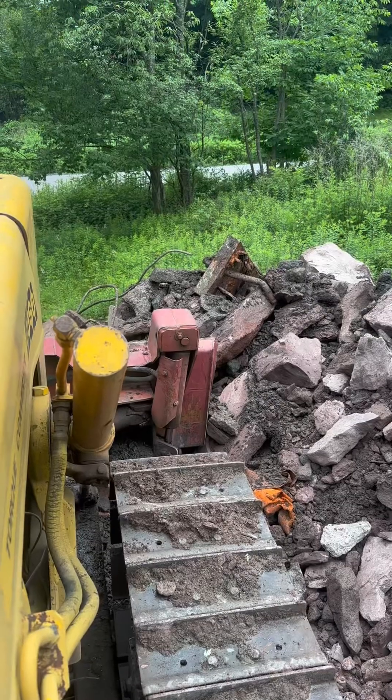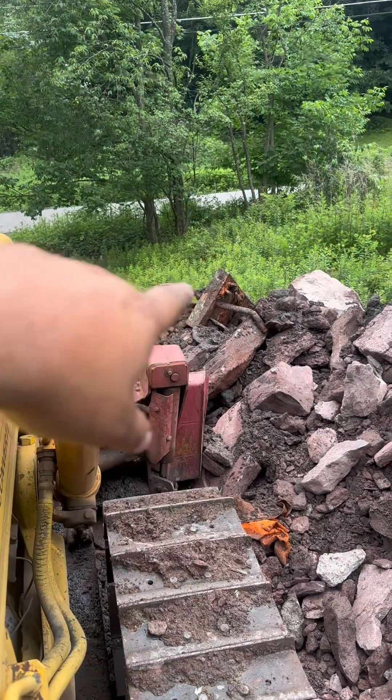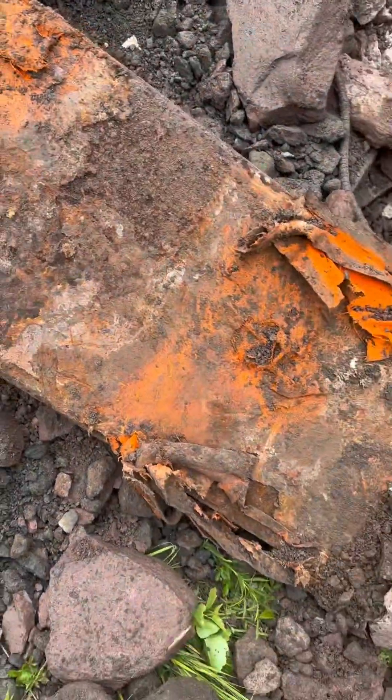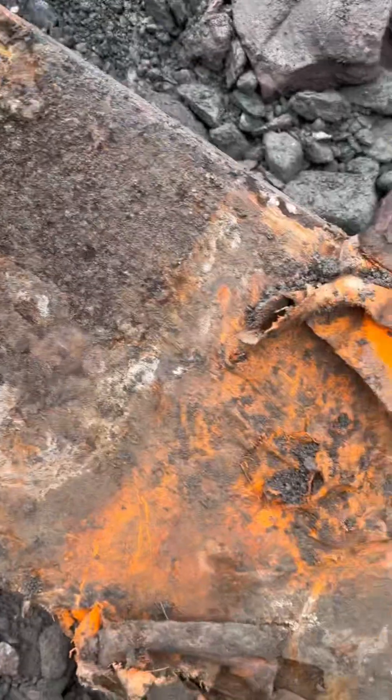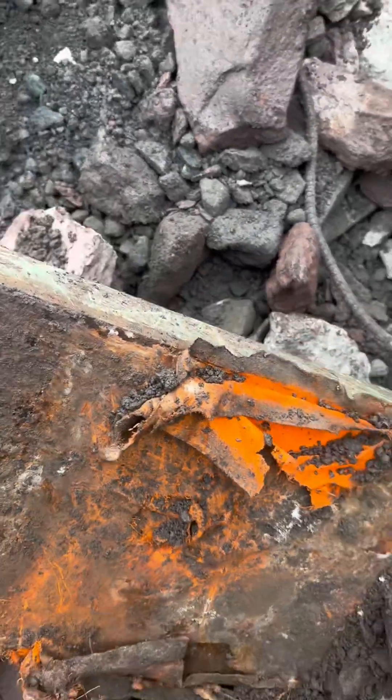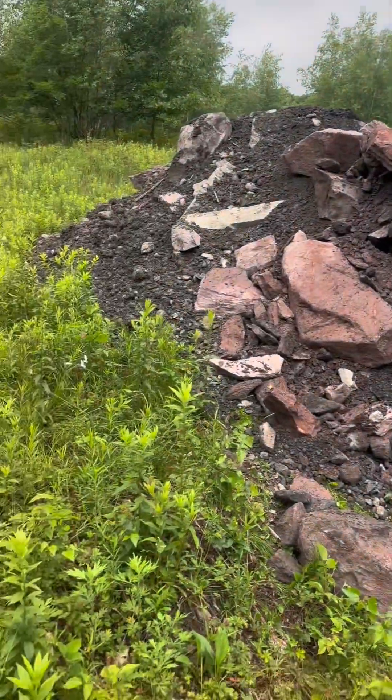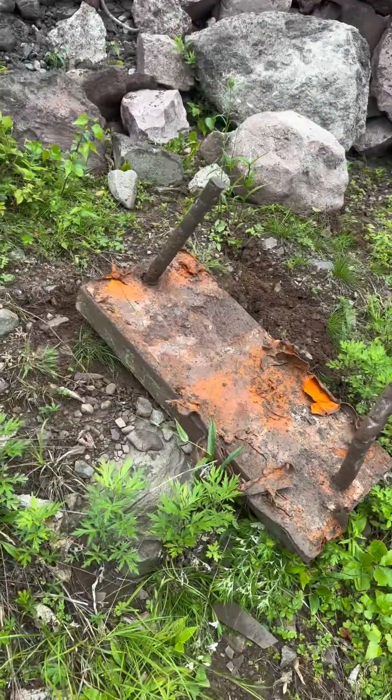That would make a good shooting target - that's like a two-inch thick piece of steel right there. It's definitely a heavy piece of crap. I got it far enough out of the way so I can finish filling this in. I'll come with my other machine and get that later.